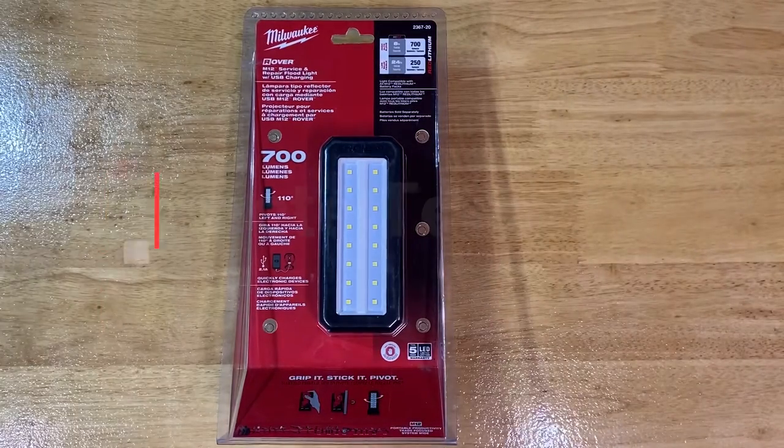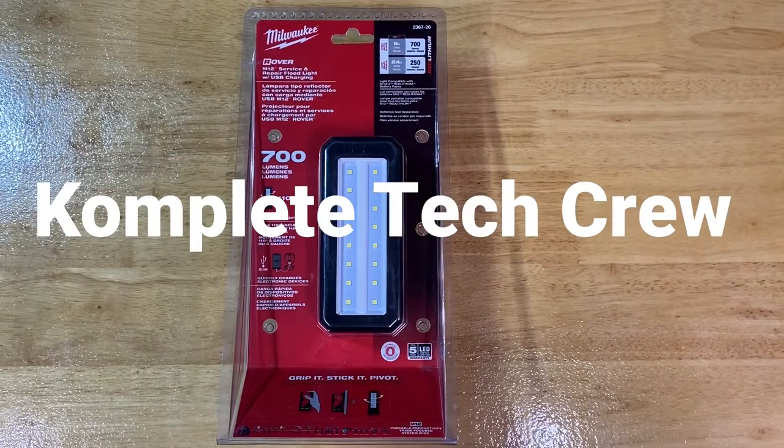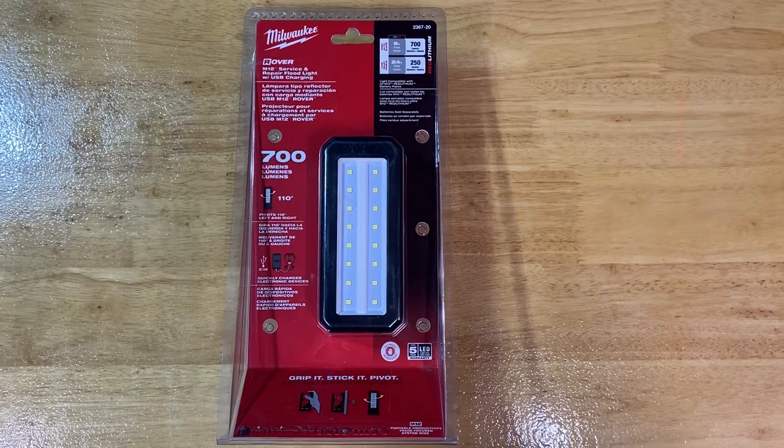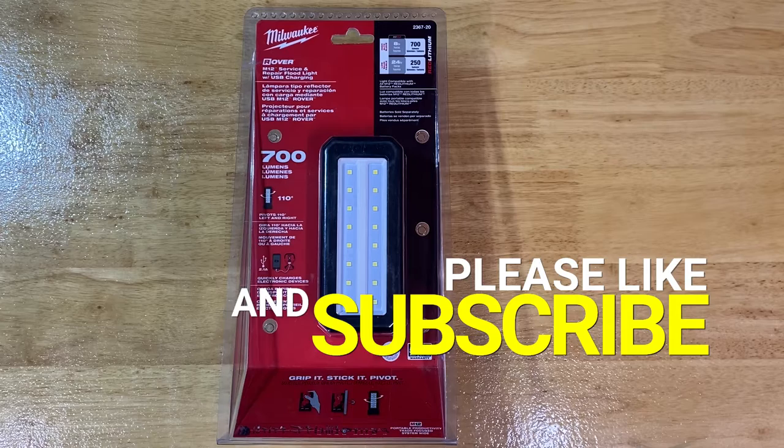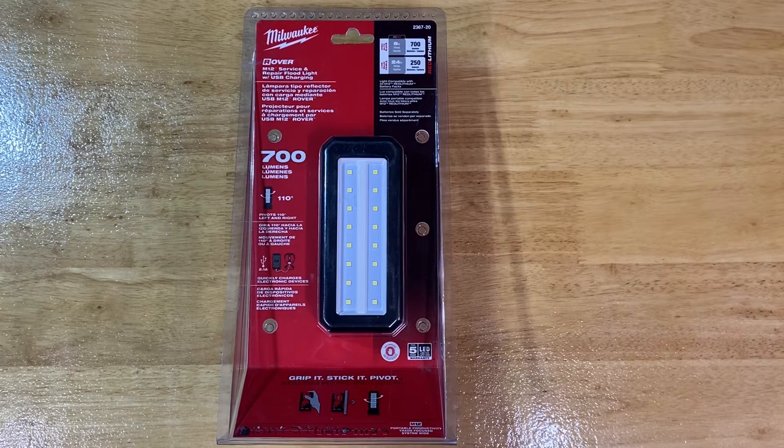What's going on guys, it's Complete Tech Crew. Today we're going to be taking a look at the M12 Rover service and repair floodlight with USB charging from Milwaukee. This particular item sports a part number of 2367-20, has a maximum output of 700 lumens, has a 110 degree pivot left and right, and it also charges mobile devices at a peak of 2.1 amps — so tablets and cell phones.